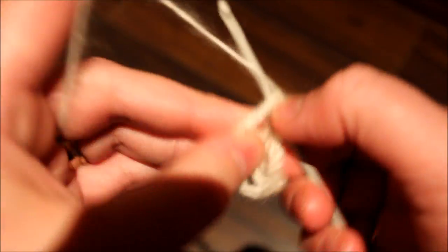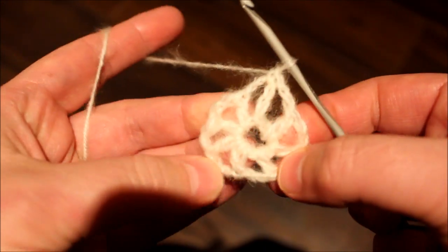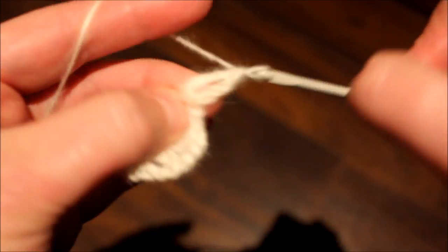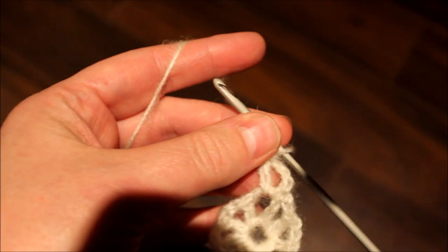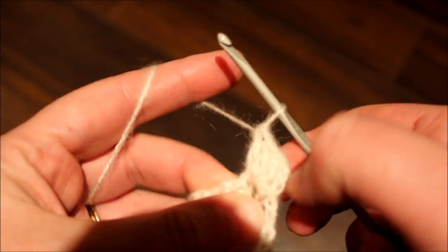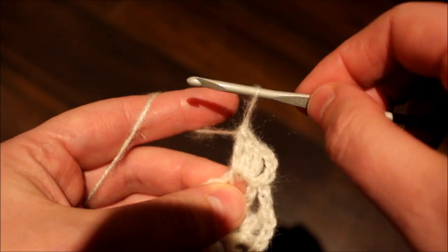Chain two, single crochet, chain three, double crochet — a total of four. This chain will be considered as one double crochet. So we're going to be doing popcorn stitches. The popcorn stitch is done with five double crochets. So we have one, two, three, four, five.